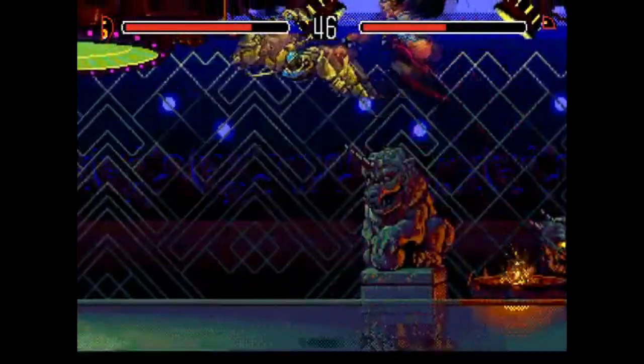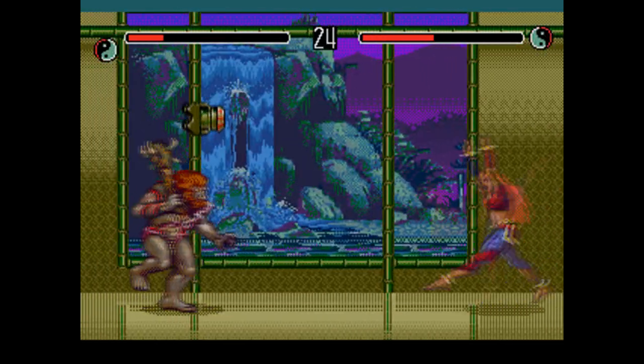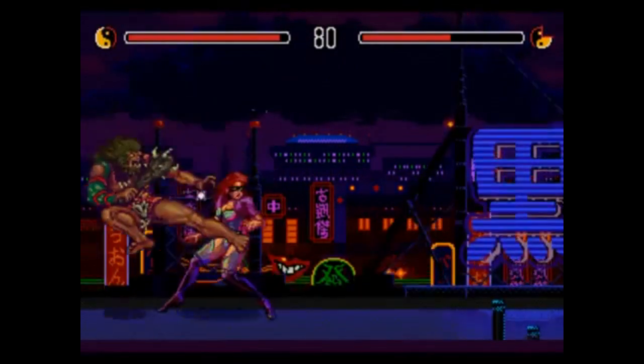The sound, however, is a different story. The music is fine, but most of the sound effects, like when you land a move or when you hit the ground, are aped from Street Fighter 2. There's nothing wrong with that. It's just sort of weird. Like, if you closed your eyes and played this, you'd think you were playing an alternate universe Street Fighter or something.